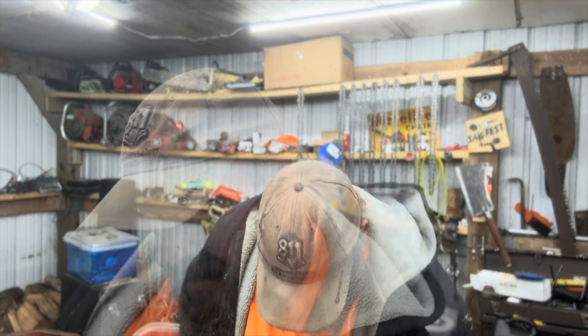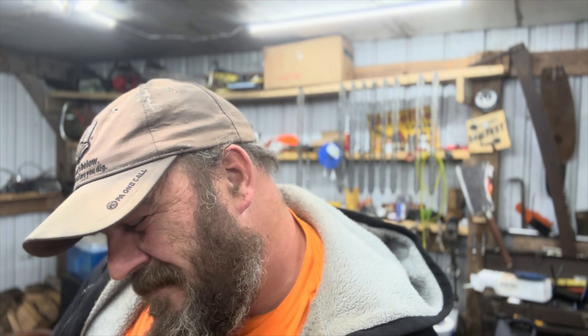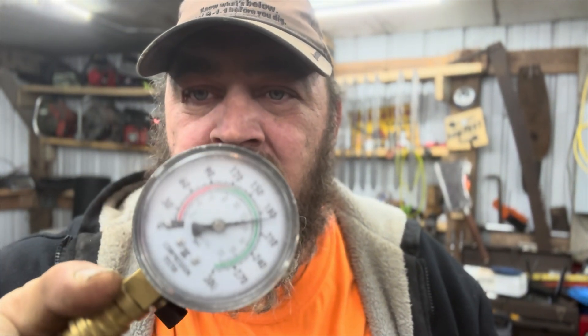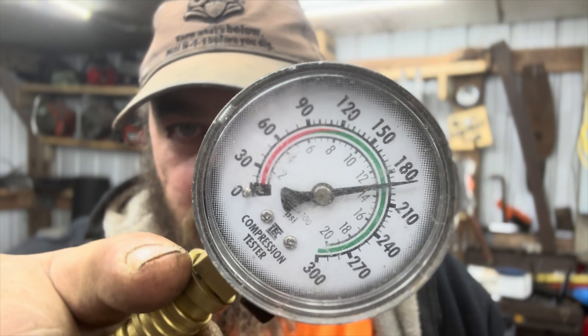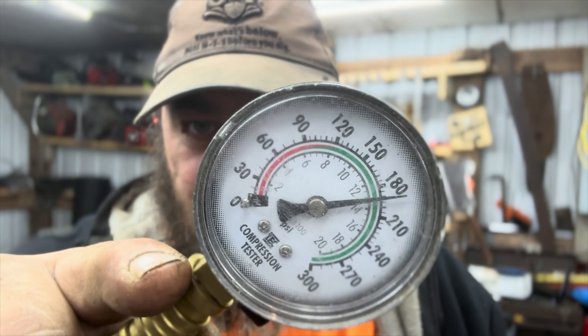Let's get our compression test. I think I could use a touch, but it's actually not that bad. It's sitting at about 190 PSI. Let me see if I can show you here. Yeah, it's sitting at about 190 PSI. I think 200 is probably where it's going to need to be.